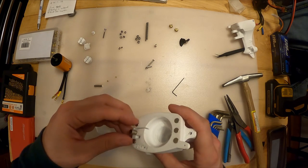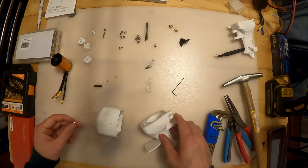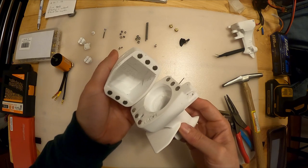Measure twice, cut once on this one, because you're going to find it really hard to get those magnets out - it's actually impossible without destroying it. So make sure you've got that right. Through the magic of daytime television, I have already done that here.